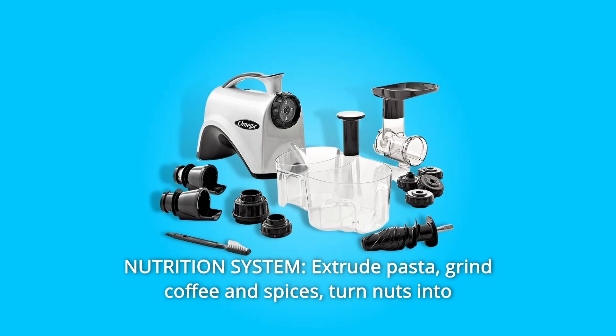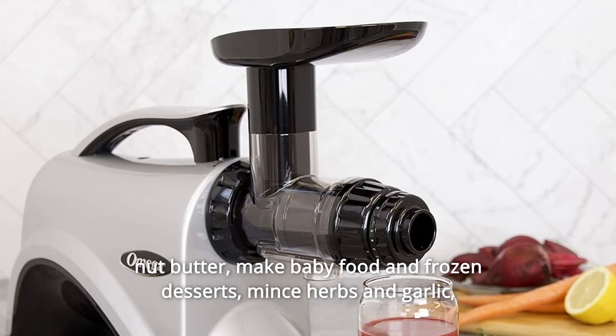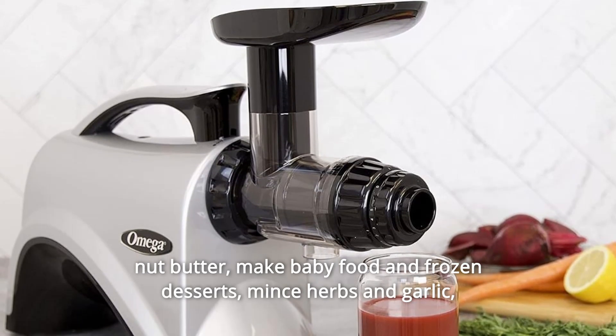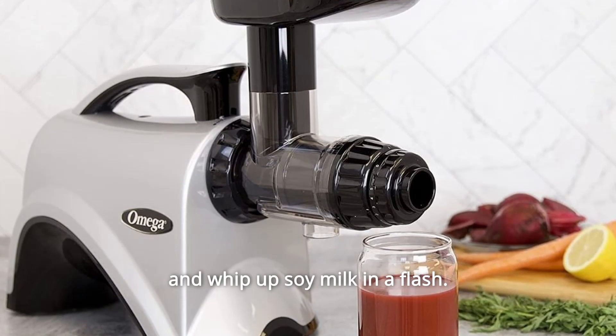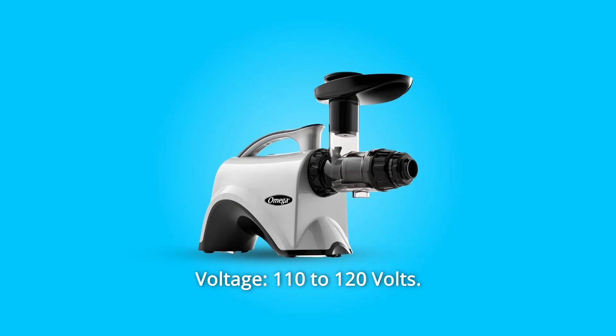Number 10: Nutrition system — extrude pasta, grind coffee and spices, turn nuts into nut butter, make baby food and frozen desserts, mince herbs and garlic, and whip up soy milk in a flash. Voltage: 110 to 120 volts.